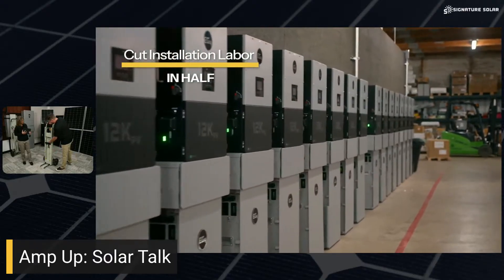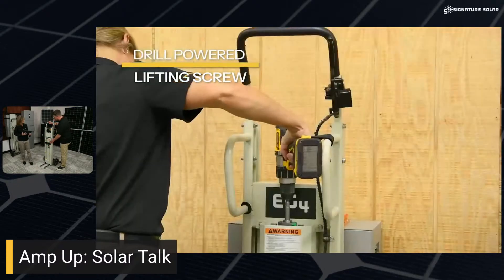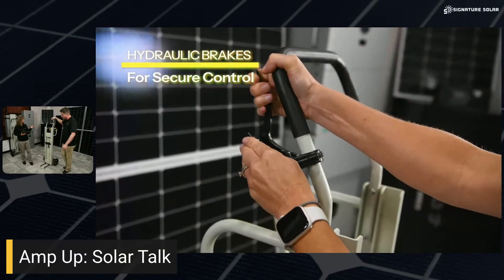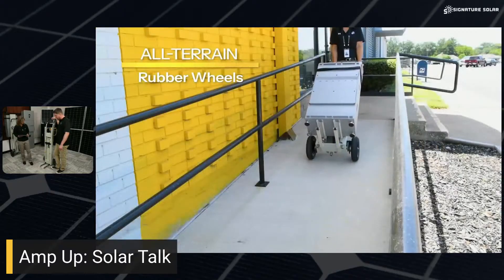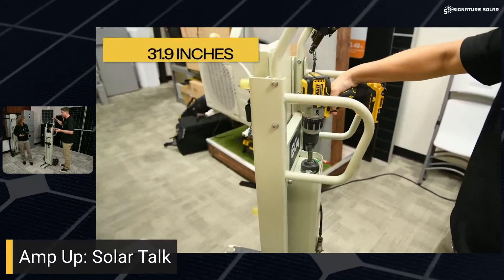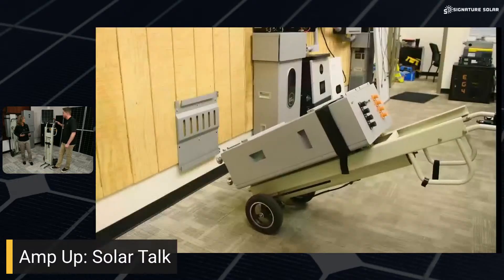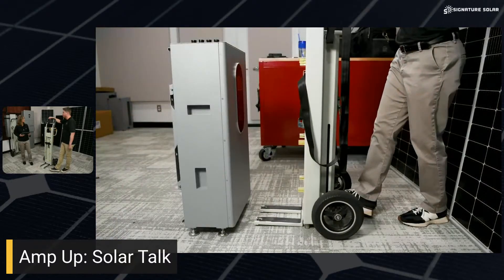We've also got bumpers here so there's no sliding metal against metal or scraping. Once you get your battery set there, it's the correct and safe distance from the PowerLift Pro itself to keep it from sliding around on you or leaning forward and backward too much. We also have wheels — the kit comes with both metal wheels and rubber ones. Depending on what type of surface you're on, be aware of your environment and change the wheels out to suit it.